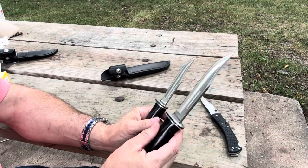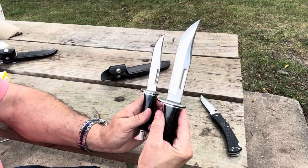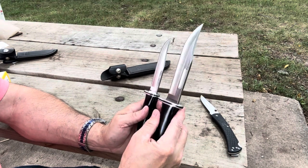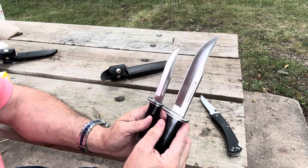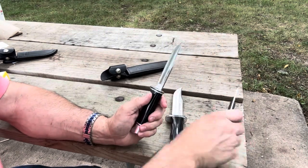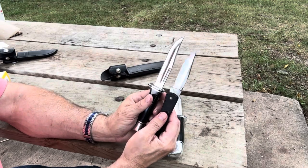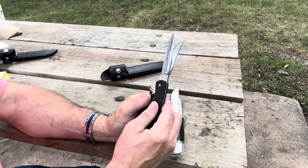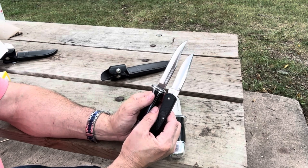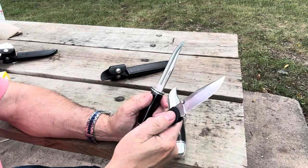I would say if you can get the 119 and the 117 together, it's a good combination to have — the 119 for bigger chores. And of course I love the Buck 124 Frontiersman. If you normally use the 110 but you can use a fixed blade and want something a little more heavy duty without risking breaking the folder, this is a great option.